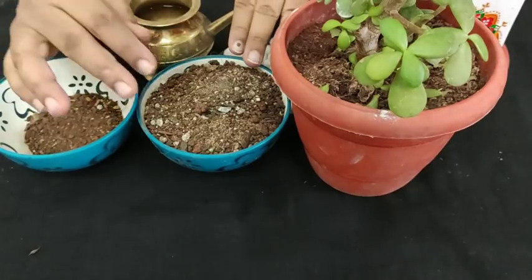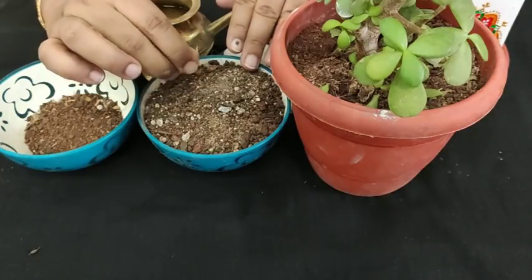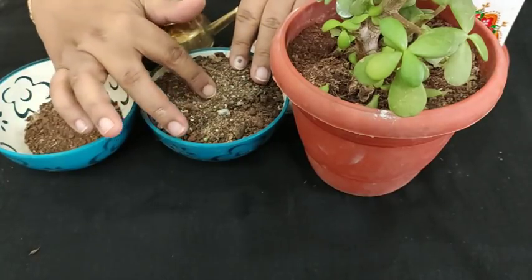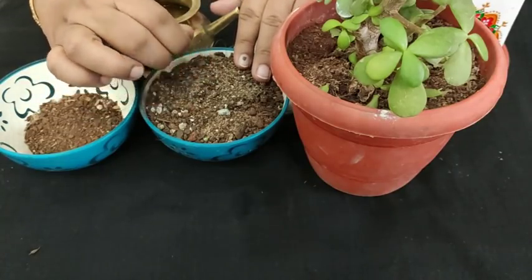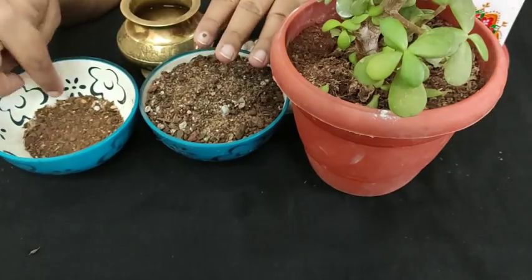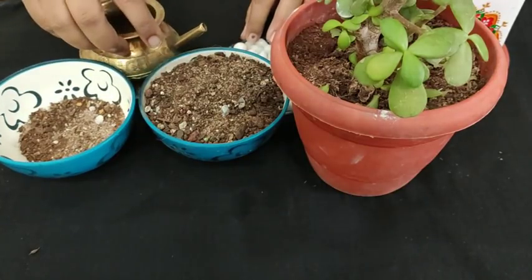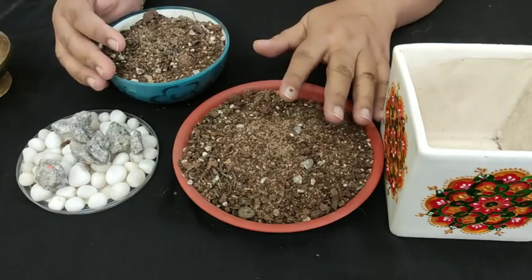Let's talk about the soil mix. Whenever we are dealing with any kind of succulents or indoor plants, just make sure your soil is really very porous — it should not hold a lot of water. I have taken a mixture of garden soil, coco peat, and sand. Your sand should always be river sand, not sea sand, because river sand is very good for plants. I also use a mixture of bone meal and neem cake. Bone meal is really very good for succulents. Mix all the ingredients together and then start potting.